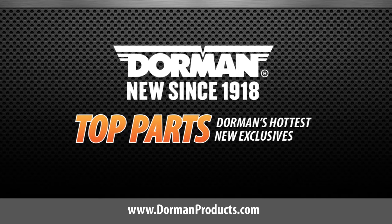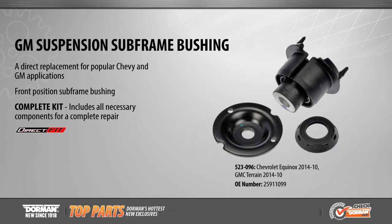This is a highlighted top part from Dorman Products. Dorman now offers a suspension subframe bushing kit for Chevy Equinox and GMC Terrain applications from 2010 to 2014.